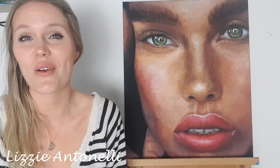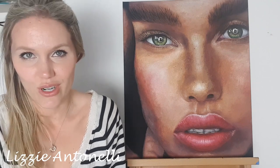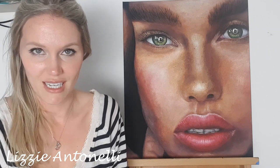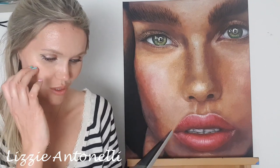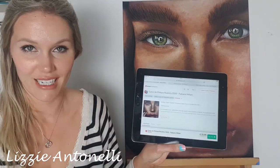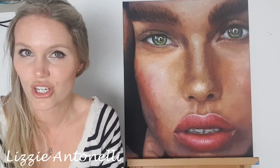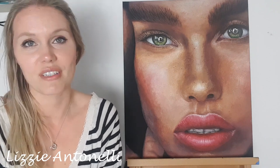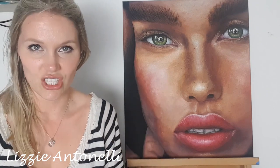Hi guys, thank you so much for joining me. I have just completed Fabiano Milani's hyperrealistic portrait course — the 2020 tutorial. It's an oil painting tutorial on how to paint using really hyperrealistic techniques. Really helpful, I can't recommend this course enough. I'll pop the link in the description. If painting portraits is something you're looking into, definitely do this course. This is just a sped-up version of the course so you can see how he teaches it.